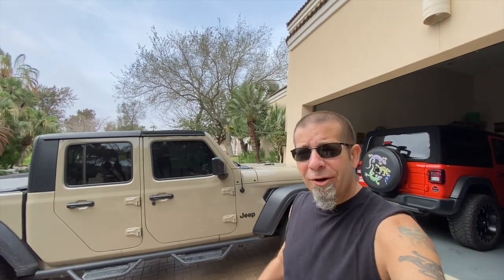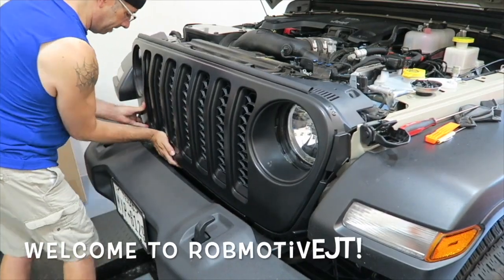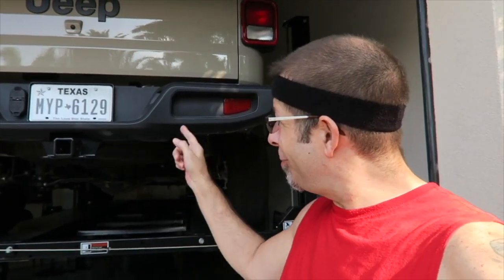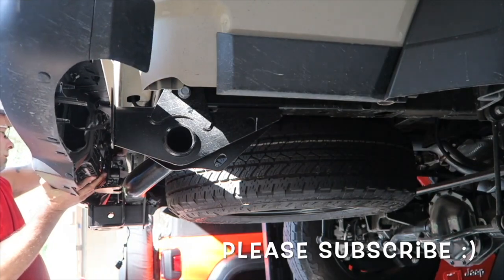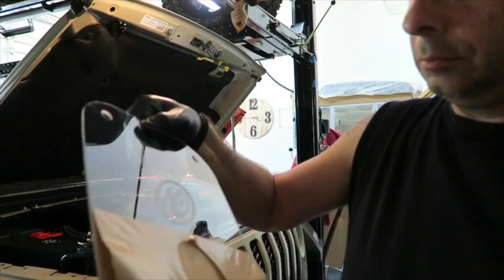You can't run a Jeep Gladiator like you can a real Jeep. Good morning, everybody. How are you today? Pretty good here. And that's right — you can't run a Jeep Gladiator like you can a real Jeep. What am I talking about?